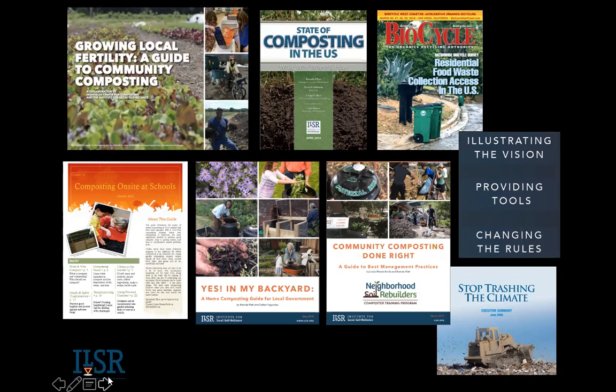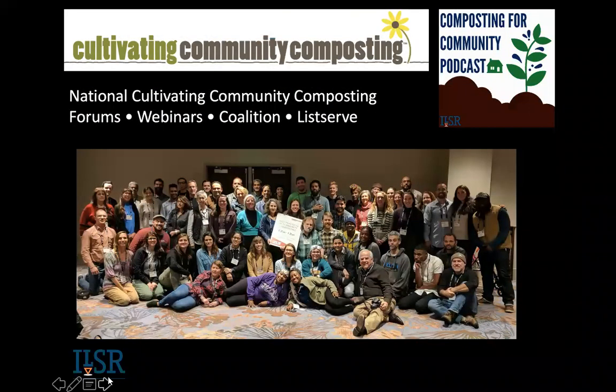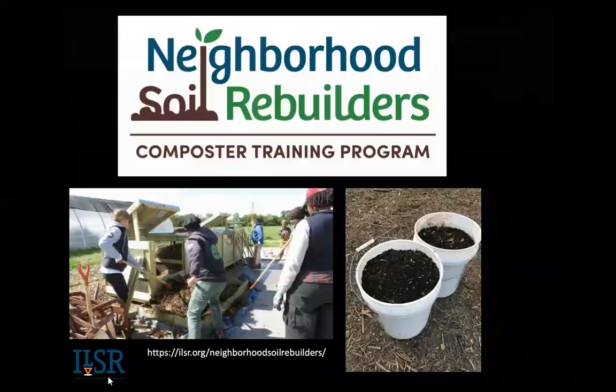Often what's left out is not enough emphasis on home composting, composting at schools, community scale composting, and so forth. One of the things that we do is we facilitate a national coalition of community composters around the country. This is just some of them that we work with. We do forums, we do webinars — we had to cancel ours this fall, but hopefully we'll have it in the spring. We have a podcast oriented towards community scale composting.